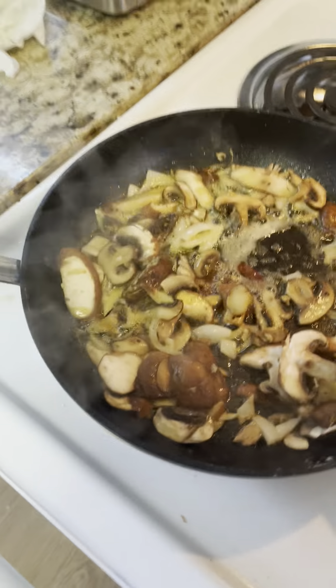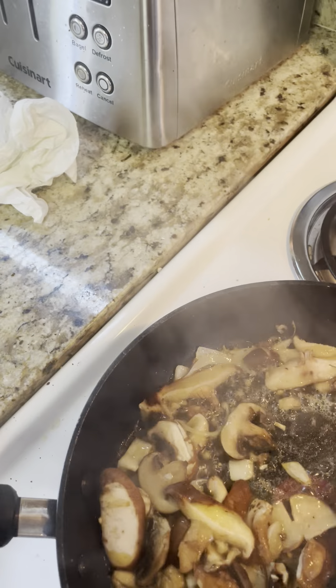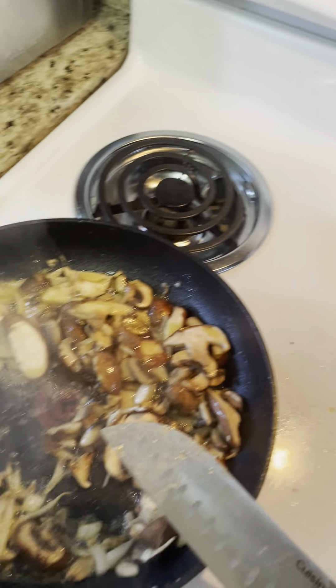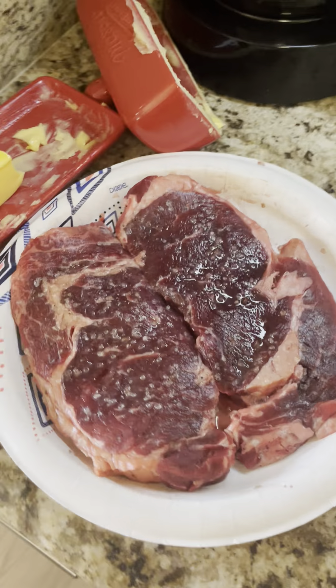All right, this is what I got cooking up — got some shiitakes and baby bellas in there with some buttered garlic and olive oil. I want to be throwing in some balsamic vinegar, got a little onion in there. This is gonna top our little ribeyes.